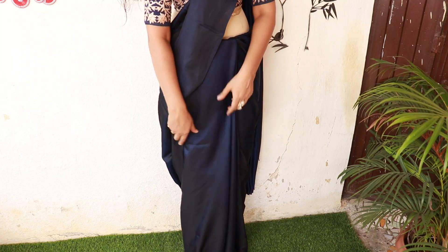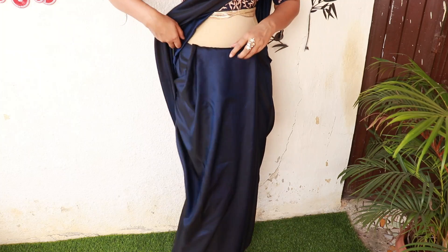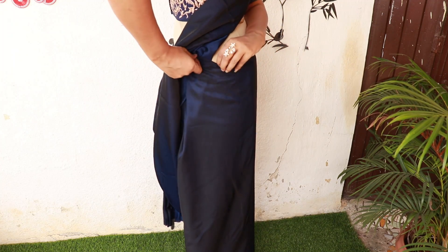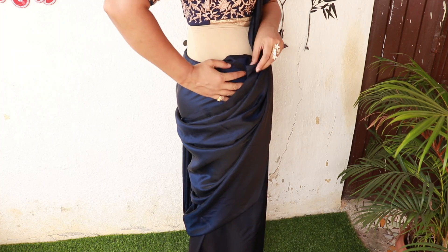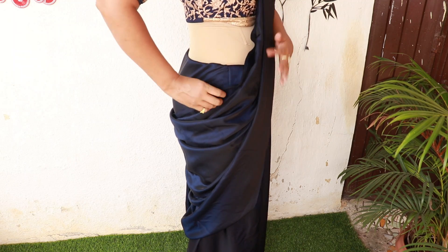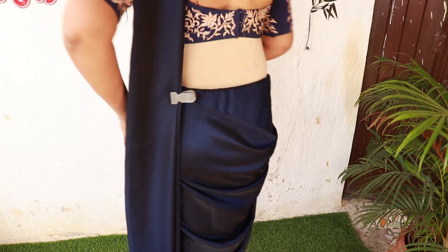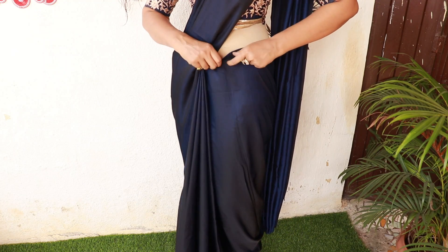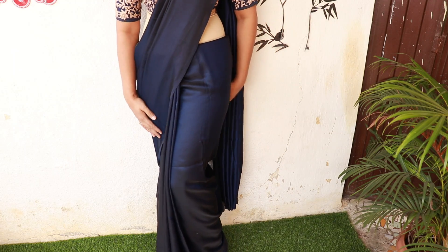We have to fix the pleats. The pleats are arranged and the front pleats look very perfect. Now fix the pleats — you want a loose look, so don't fix them too tightly. You have to conceal the pleats and arrange a triangular look. Keep the pleats on the back side and fix them. If you want a flat finish, tuck from here.